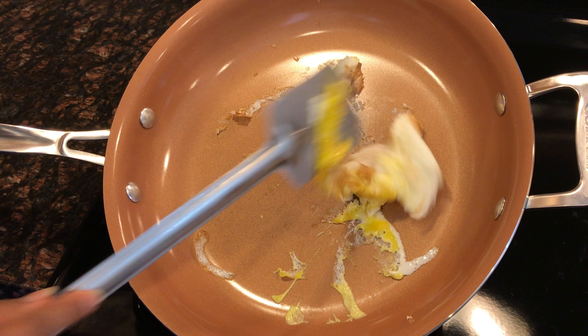But yes, my egg was a failure — complete failure. I was very excited about my red copper pan but it didn't turn out the way I expected it to be, like all the things in the commercial. There is a possibility that I may have done something wrong, but I did follow all their instructions exactly the way they said it. I don't think the pan is for me.